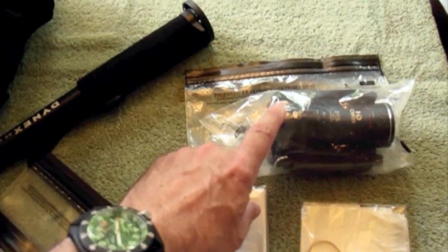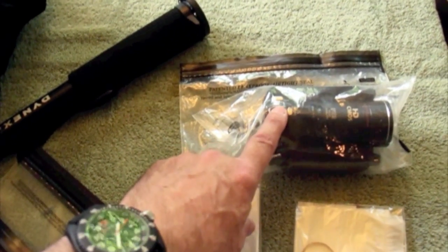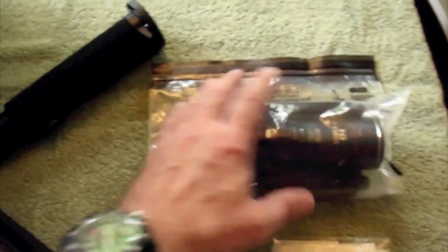I might take some video. We're going to be celebrating a boy's birthday afterwards with a barbecue. So I take my video camera and it is secured in a lock sack bag that has seen better days, but they are pretty durable.